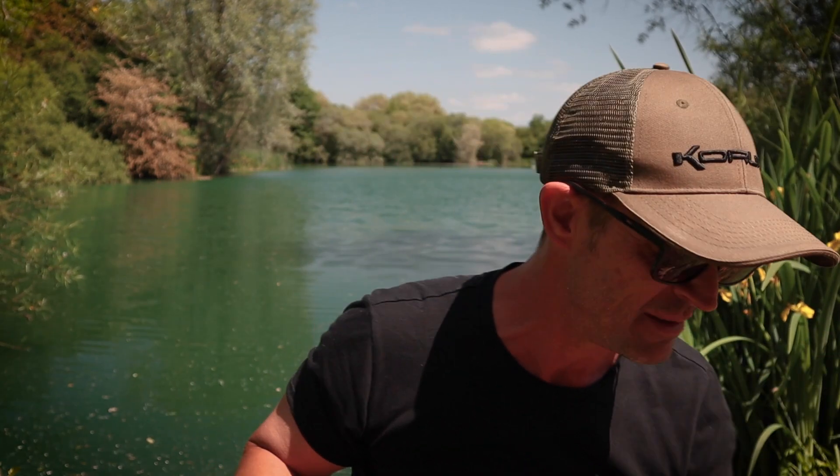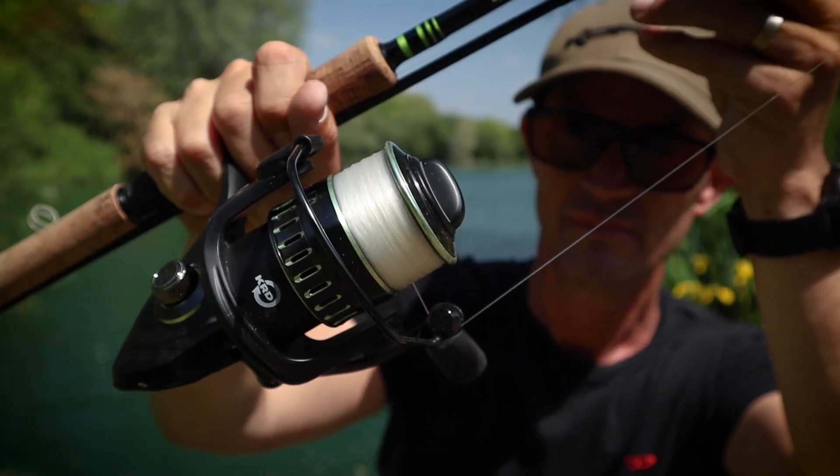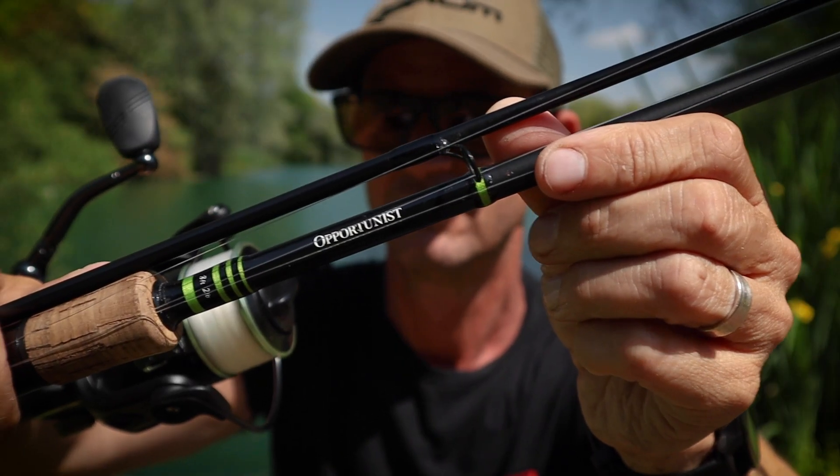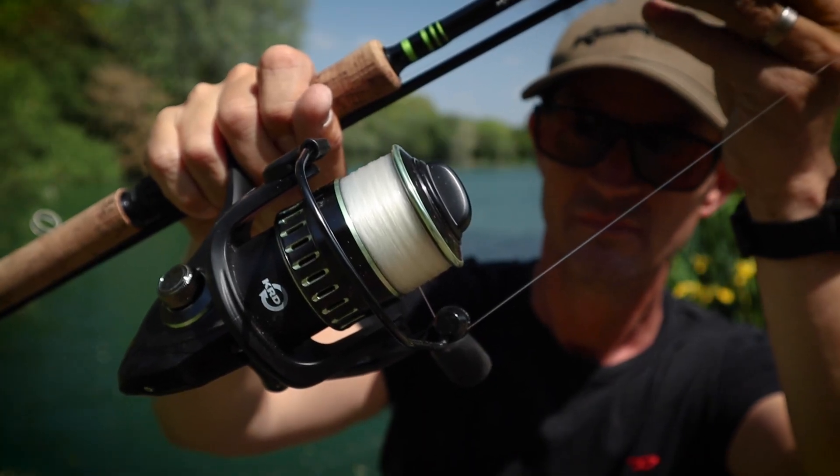When I come down to the lake in a situation like this, I bring two rods with me. That fish came on my little eight-foot stalking rod, so let's have a quick look at that. The first of the two rods is the eight-foot opportunist. For stalking rods, I prefer them small — eight or nine foot is really nice. This one's two pound test curve; I'd say anything between two and three is okay for a short stalking rod. I've got a 4,000 size reel on it, and for line breaking strain on both rods I'd say go somewhere between 0.30 and 0.33.